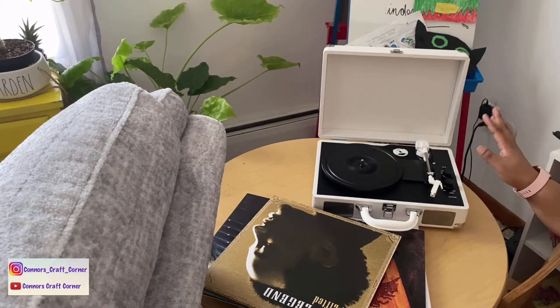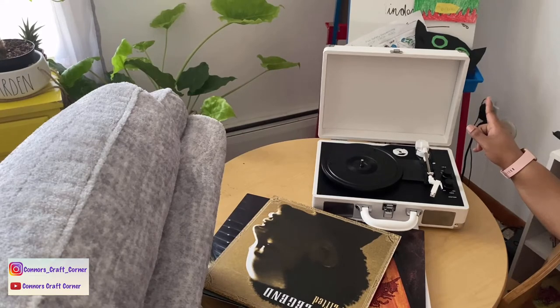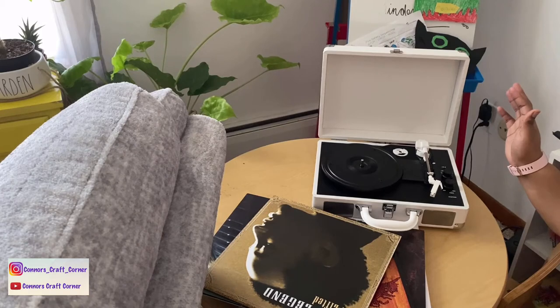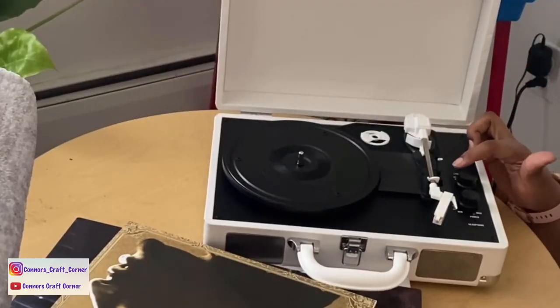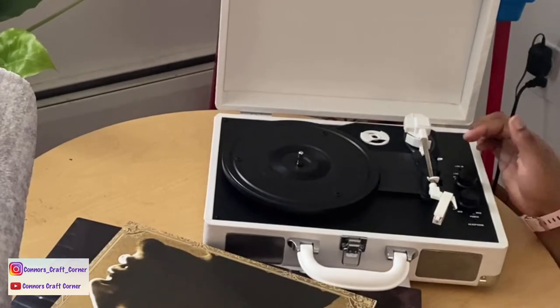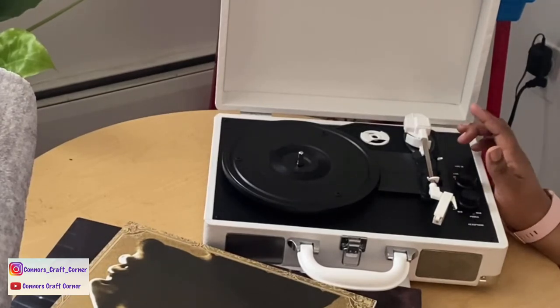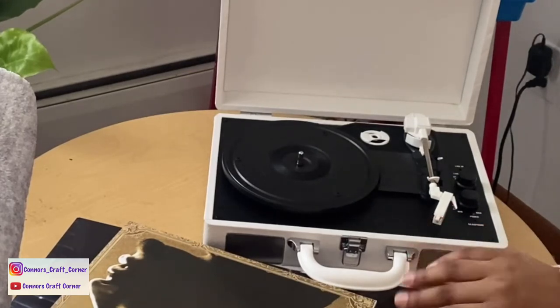My best friend has a different brand but she said her external speaker made a big difference. I ordered one but I don't have it yet. So far I like how it's played. It has this knob for Bluetooth out, Bluetooth in, phono, and line in, plus a headphone jack. It also has a speed adjustment right here so you can make sure the record is playing properly. The first player I returned didn't have that working properly — the sound just wasn't good. This is night and day compared to that.